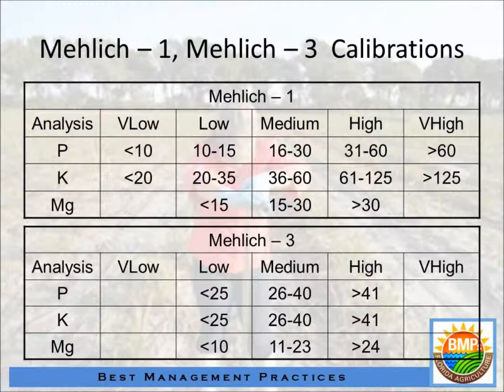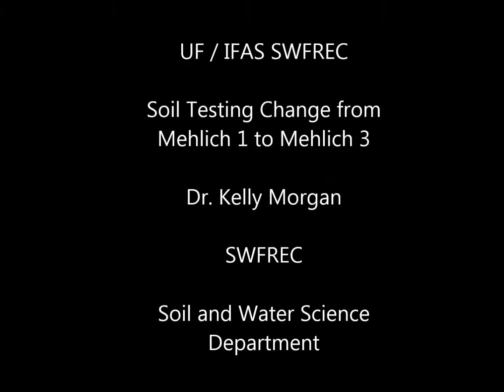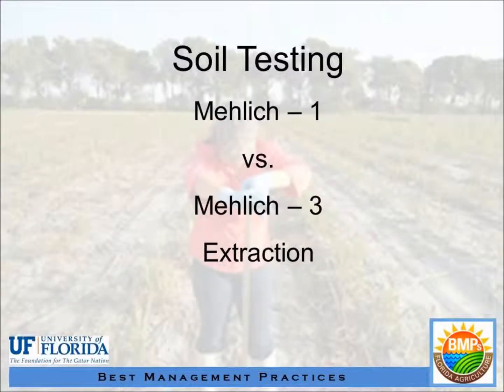The recommendation is still the same. If you have a range of phosphorus in a high index, you don't apply phosphorus. Below that you apply smaller amounts of phosphorus depending on your soil test, between low and medium.